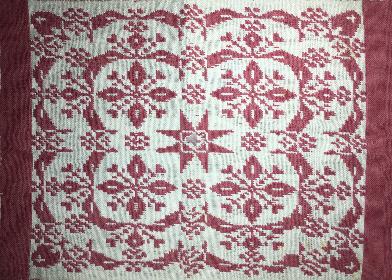The sample is the size of a placemat — just large enough to be a coverlet for a doll. I need a bigger loom.